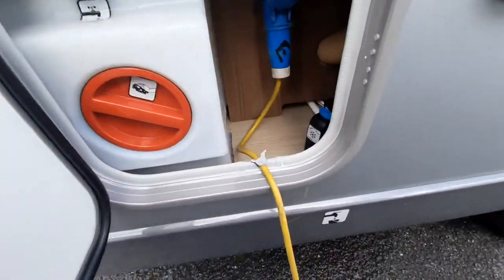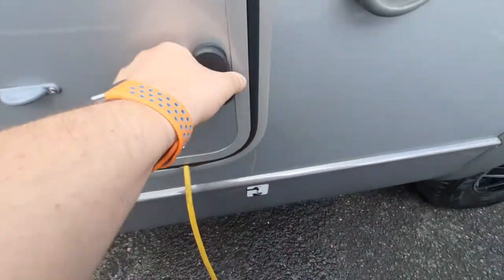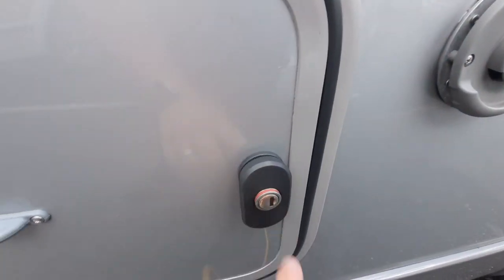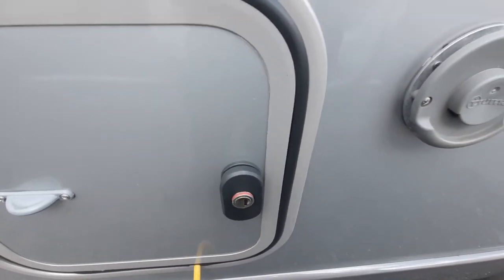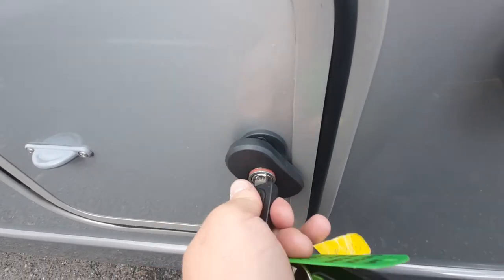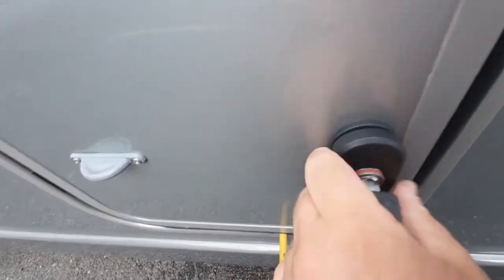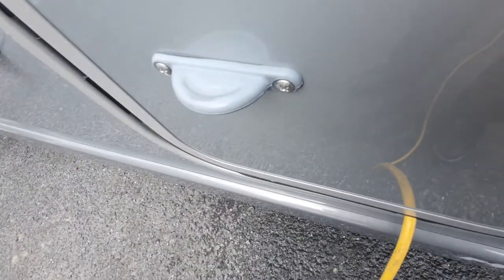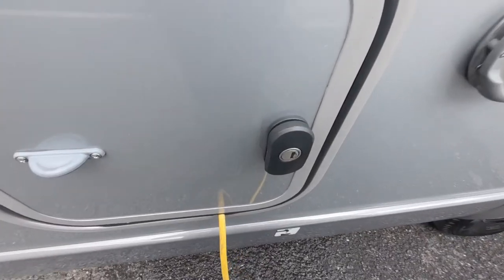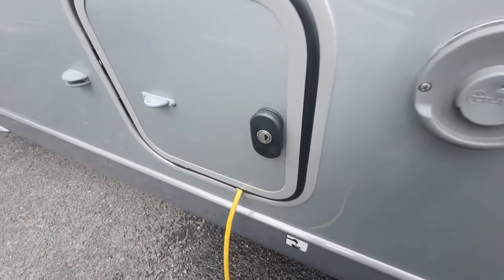This door can be closed with the cable sitting in the little cutout. If you see the red band on here it means it's not locked. You'll need to use your key to lock it — just turn it half a turn and press it in. Without the red band showing, it's locked completely for when you're leaving the vehicle.